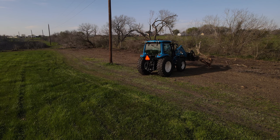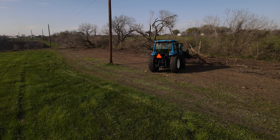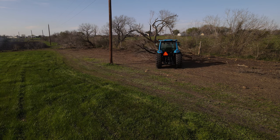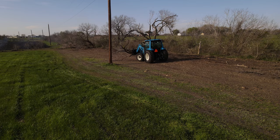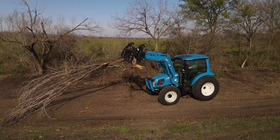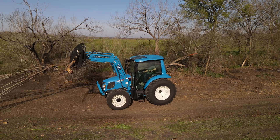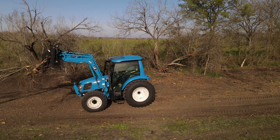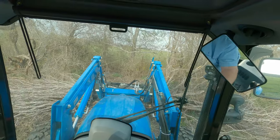After we finished moving dirt, I started clearing some fence line. When I was clearing the fence line, I was using a grapple. The tractor had no issues at all running the grapple — we were taking out trees and mesquite trees, clearing the fence line. It worked flawlessly. We had no issues picking up any of the logs we needed to pick up. The loader worked fine, and we were able to pull and move things around.